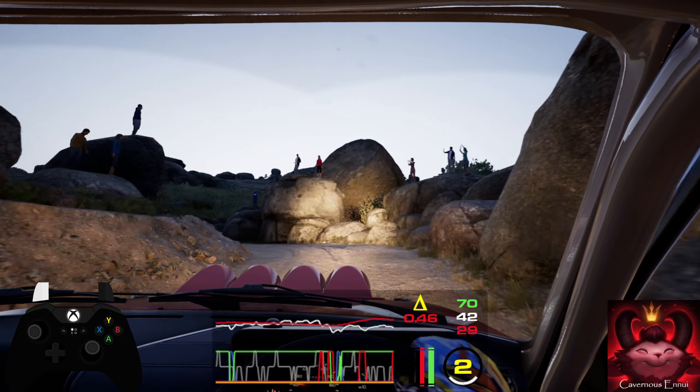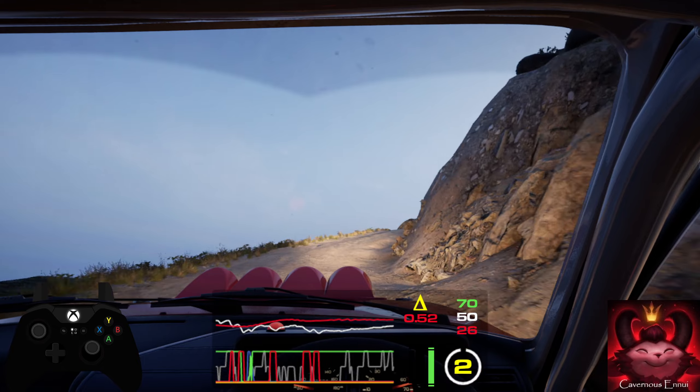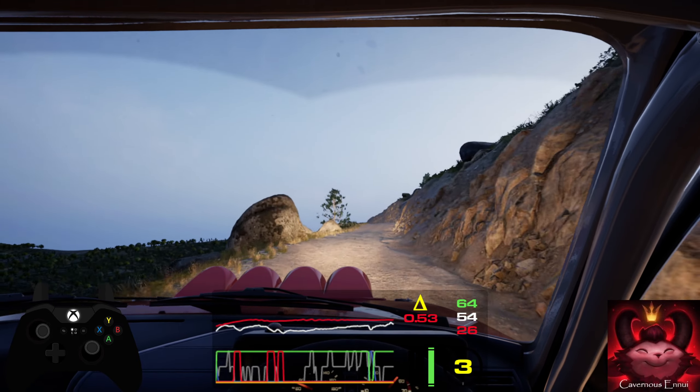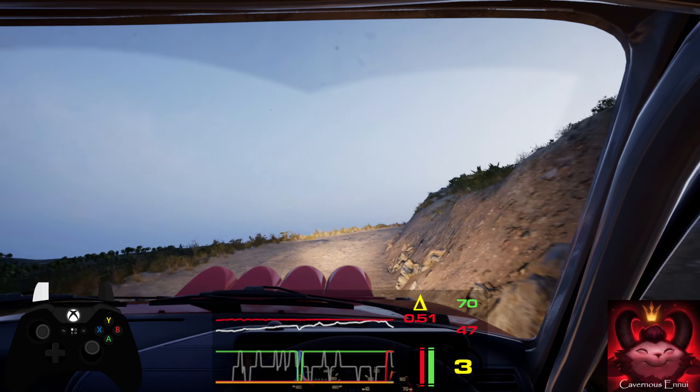And 4 right, tightens into bump. 50, 6 left over crest, and 4 right, into 4 right short over crest. 40, 1 right. 30.